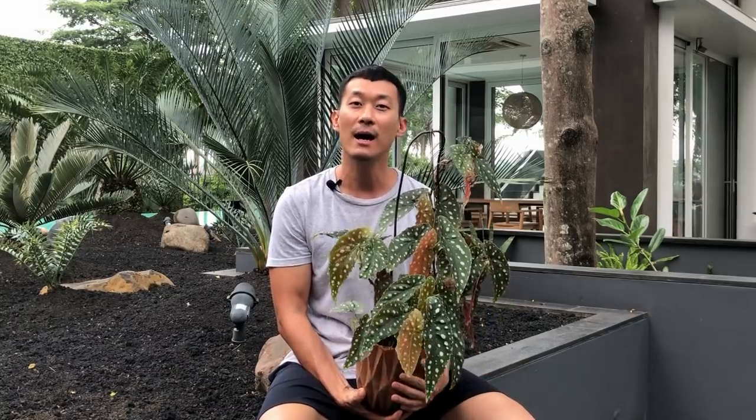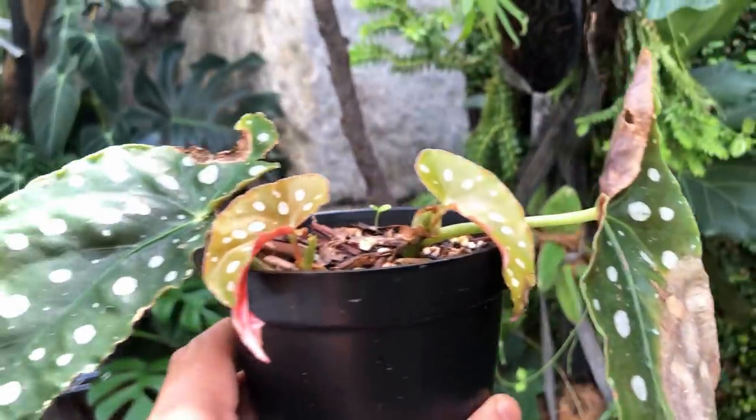Hi guys, my name is Sean. I'm a houseplant enthusiast from Jakarta, Indonesia. I like to nerd out to the science behind how we can keep our houseplants happy and to multiply them in our homes.